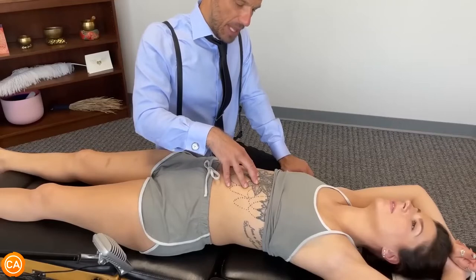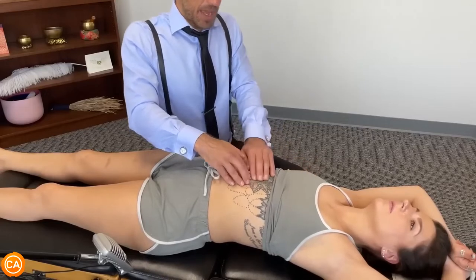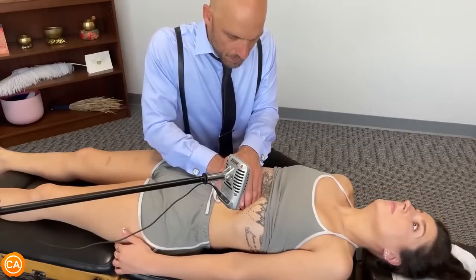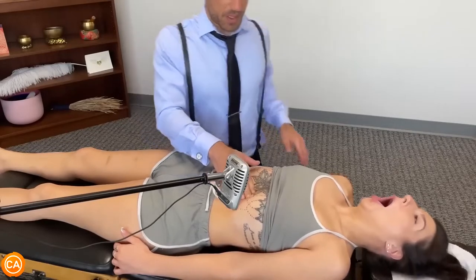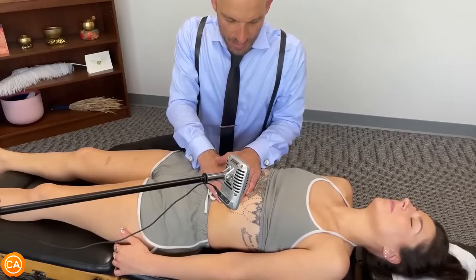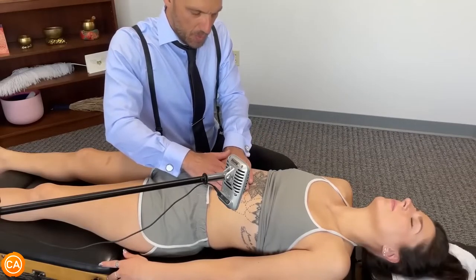Now relax it. Push your belly out and breathe in at the same time. That's a belly breath — out, suck your belly in towards the spine. Keep doing deep belly breaths. Oh my gosh. Keep going. Pull your belly towards your spine.